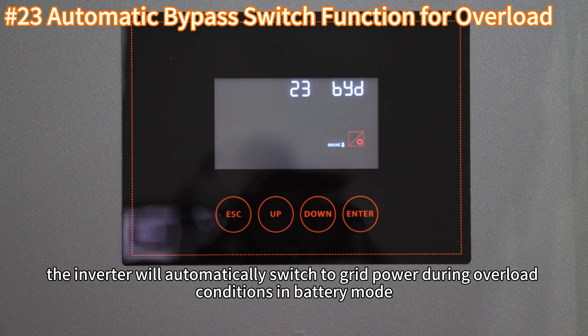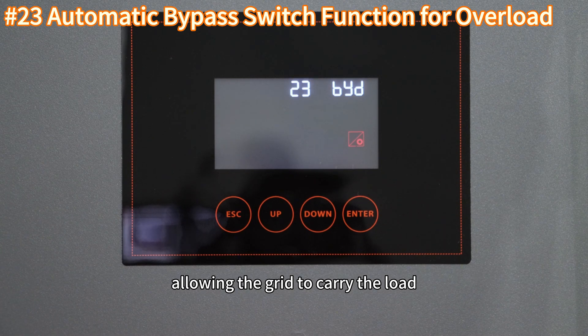Setting 23 enables or disables bypass mode during overload. When enabled, the inverter will automatically switch to grid power during overload conditions in battery mode, allowing the grid to carry the load.